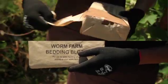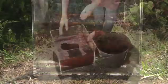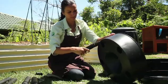Place the bedding block in a bucket with 7 litres of water. As it expands, break it into an even mix. This should take about 15 minutes. First, attach the five legs to the bottom tray.